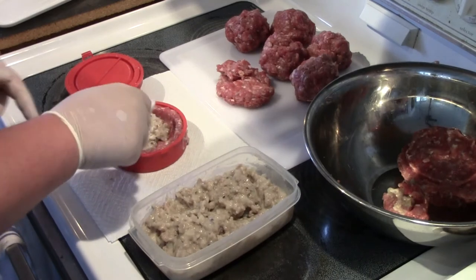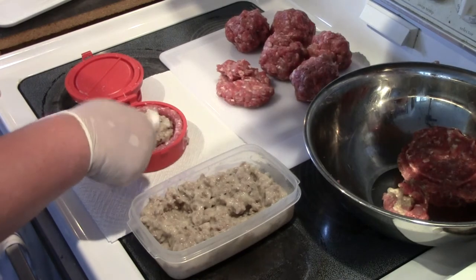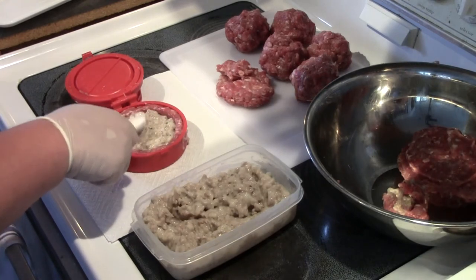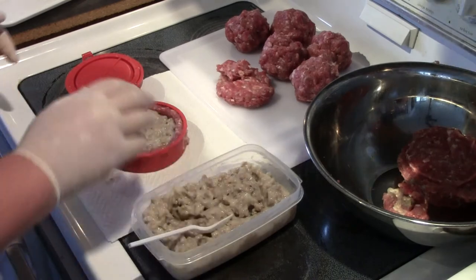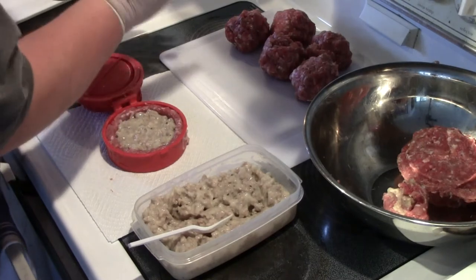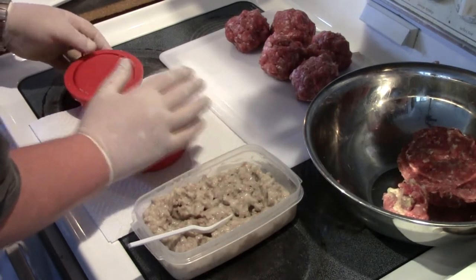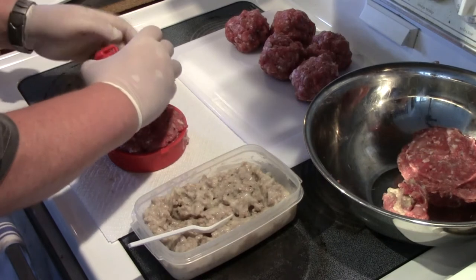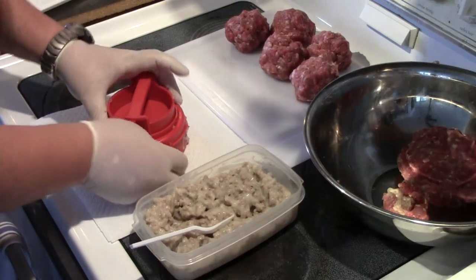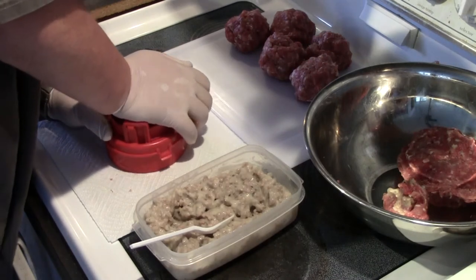I'm going to fill this pocket up with our sausage gravy. You want to keep it away from the edges and only fill it even with the meat. Now the maple sausage gravy is in there. I'm going to make another patty to go on top, lock it over, and give it a good press to seal the edges down.